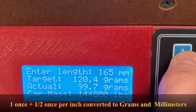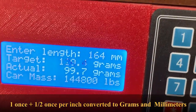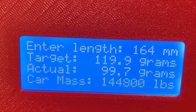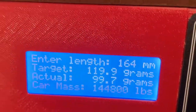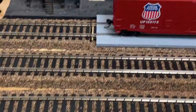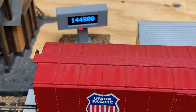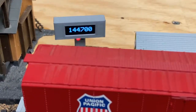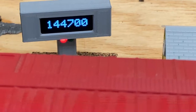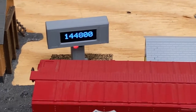You can actually type in 164, hit enter, and it will give you the calculation in grams. Like I said, if you have it where it needs to be per the standard, the green light will be on — it's plus or minus a few grams. I think maybe half a gram or one gram tolerance.